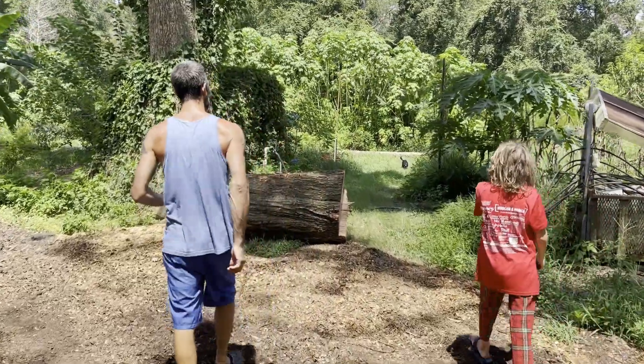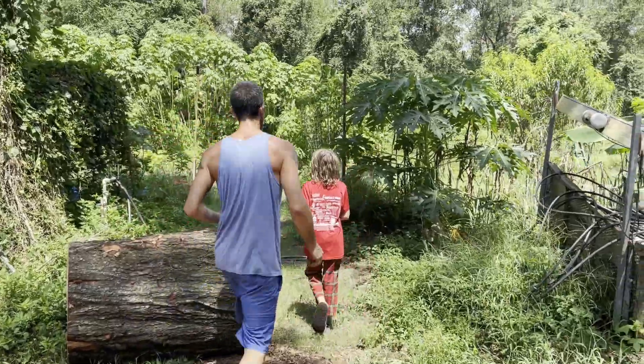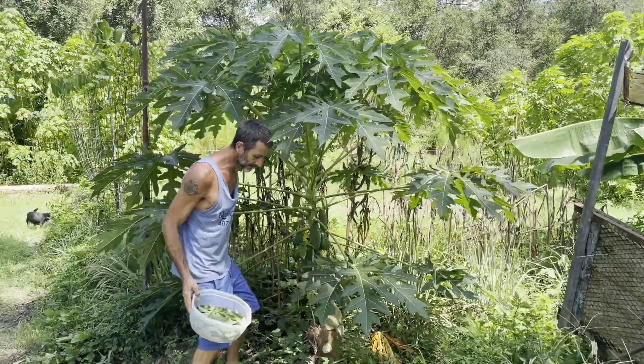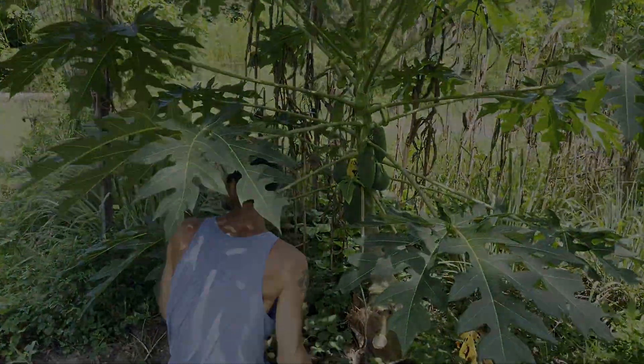We've got to get a papaya. I think I have some worthy papayas for a green papaya salad. This is something I always do with my papayas — there's a waterfall.